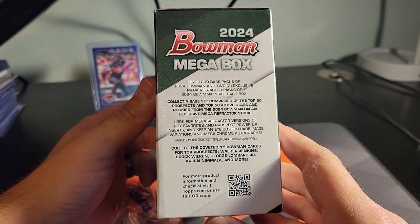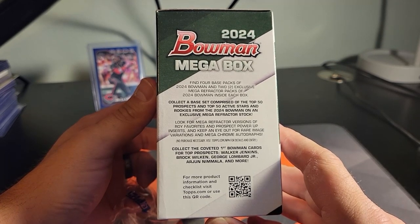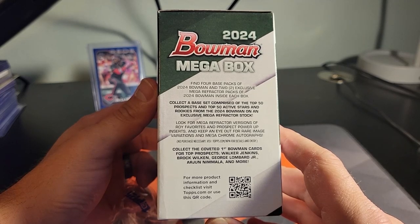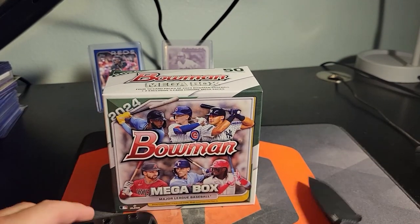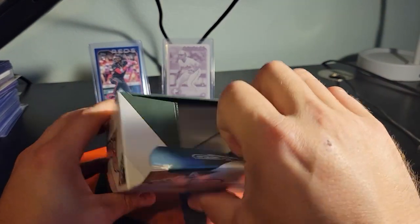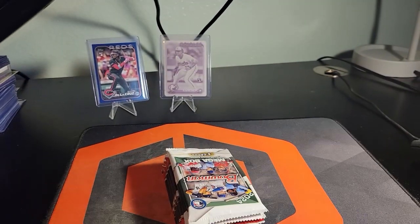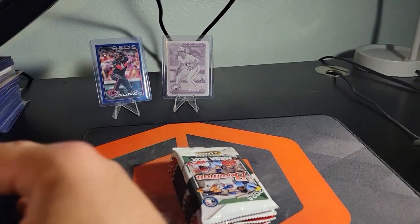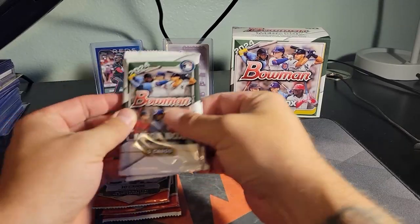There are mega refractors, prospect power-up inserts, rare image variations, and mega chrome autographs — so it sounds like there's a lot of stuff to try and get out of these. I didn't even really think about image variations being a thing, so let's just see.